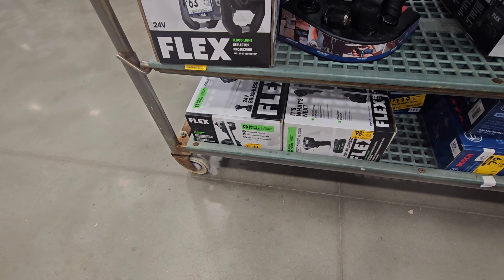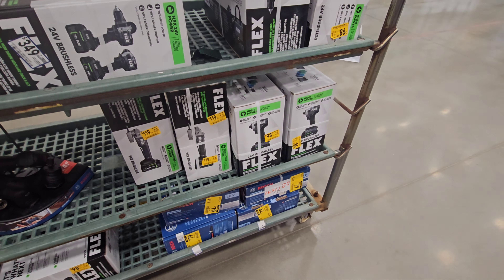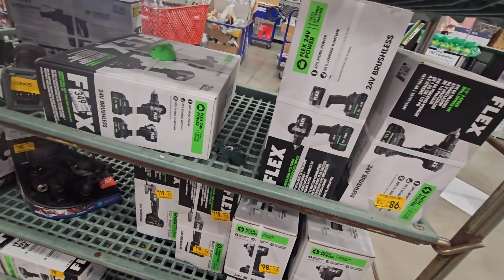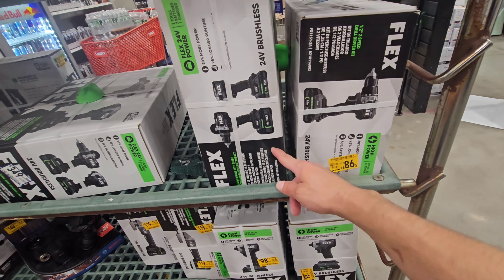We have the quarter-inch impact driver — this is not their turbo, this is their lower-tiered 1,800 inch-pounds of torque, and that's $98. And here is their drill driver, the regular one, not the high torque turbo. This is just a regular, $98. So that's a good deal.